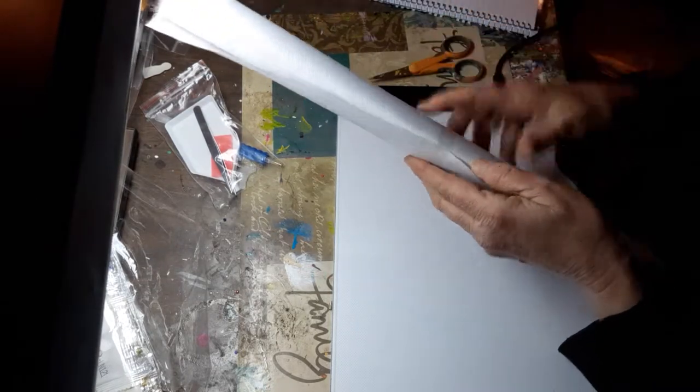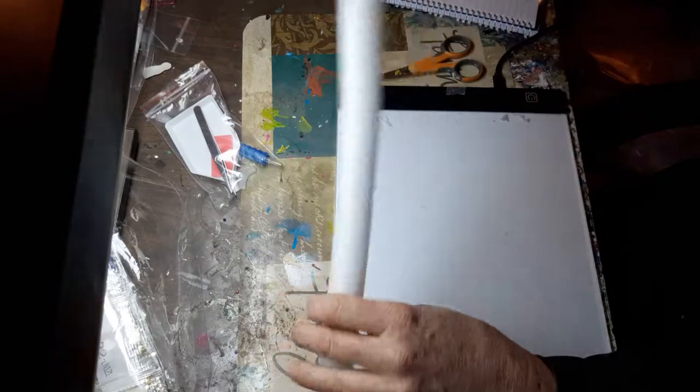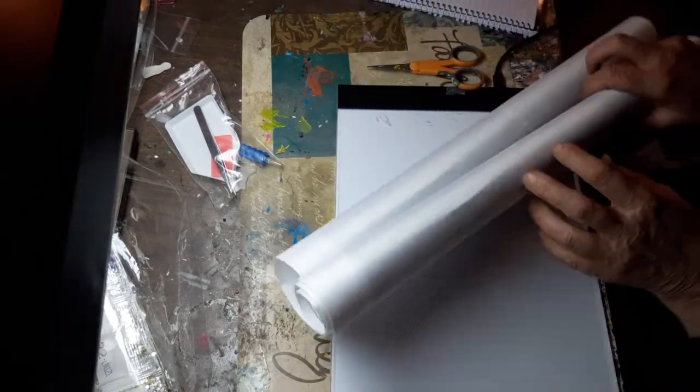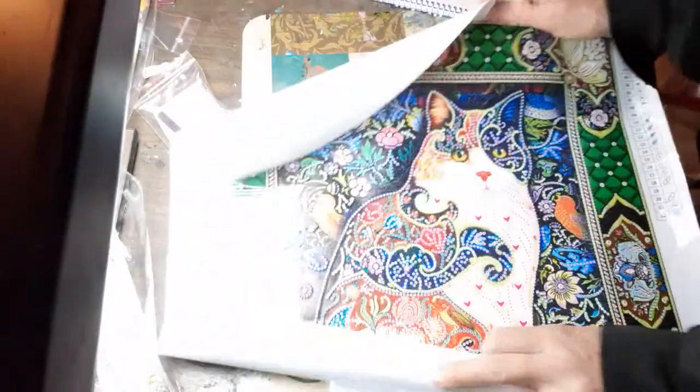It has a piece of tape holding this. I don't want to leave that on there, so we'll just stick that down over there. Oh, it's got a foam core in the middle and two pieces, because I guess it was so wide. It does have a clear cover on it.